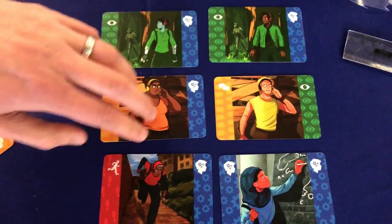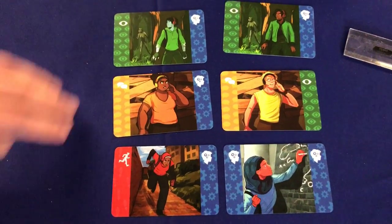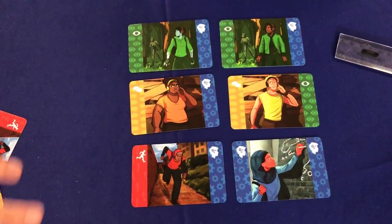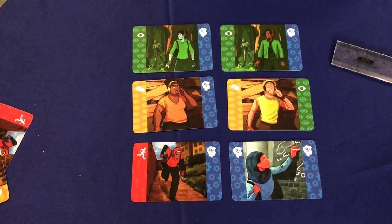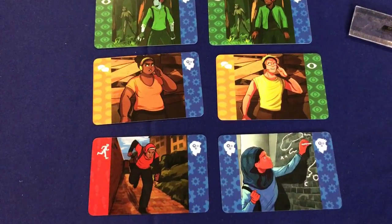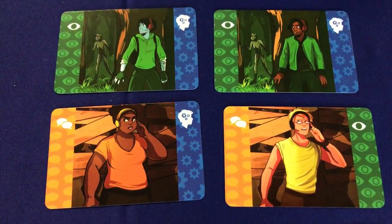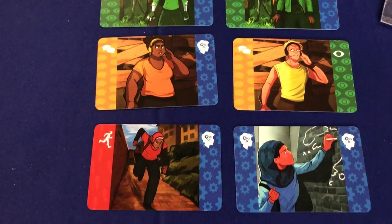These are the current working versions that we've printed because we're going to be bringing the game to UKGE for people to play — these are our latest testing set of cards. One of the things we're also addressing is making sure that all the artwork in the game depicts a more representative group of people, a more diverse cast of characters.